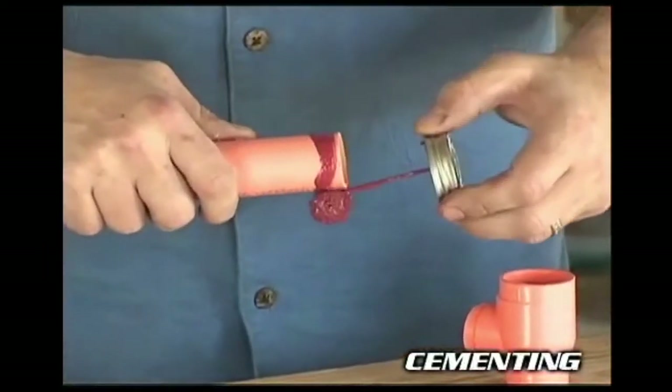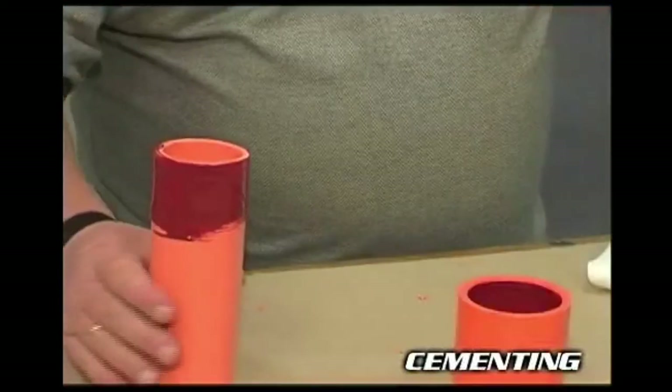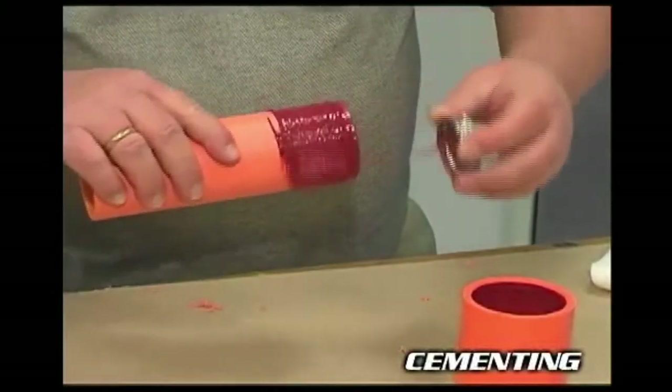Apply a heavy, even coat of cement to the outside of the pipe. Apply a medium coat to the entire fitting socket. For pipe sizes one and a quarter inch and above, a second coat will need to be applied to the pipe.